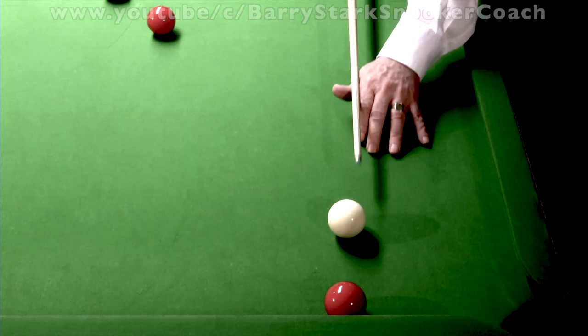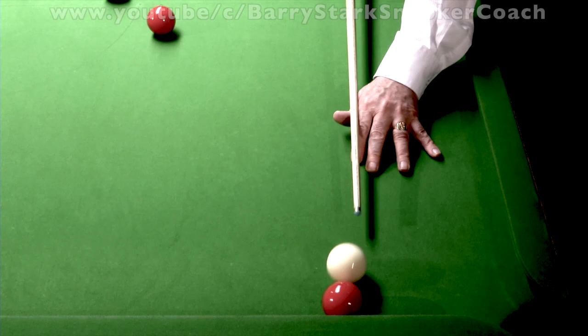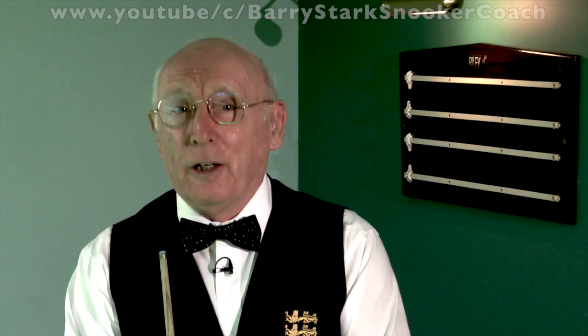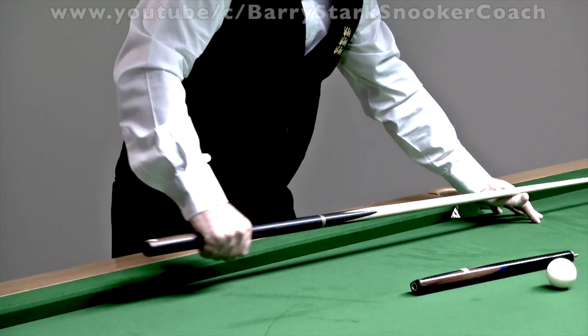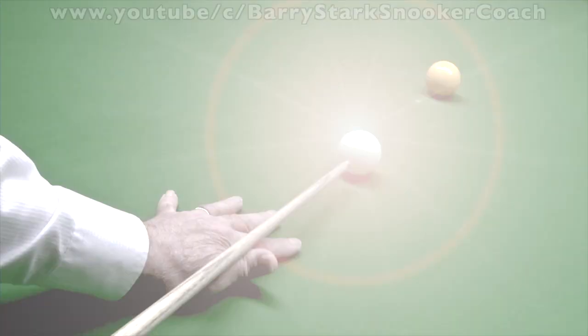Firstly, it's where to hold the cue. Here I'm applying left hand side and the object ball gets kicked to the right. We'll tell a player not to use side unnecessarily. Slightly wider than it would, slightly in front. We need to keep it on a parallel plane.